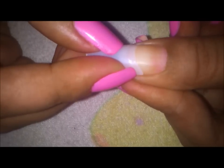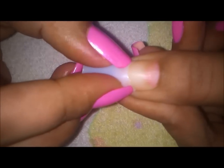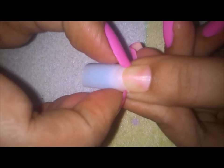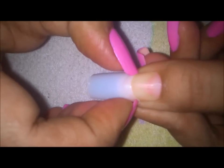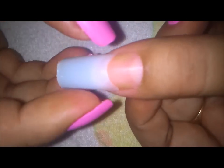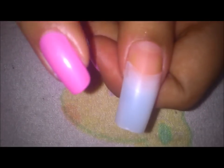I'm closing the glue because this glue is really sticky, so you have to be careful. I'll be sticking the nail on just at the tip and pressing it down for some time — press it hard, nice and firm — so that it sticks on all sides, especially the edges. Press it down from this side as well. Take care that your skin doesn't touch the glue because the glue is really sticky.